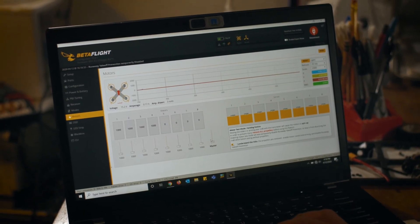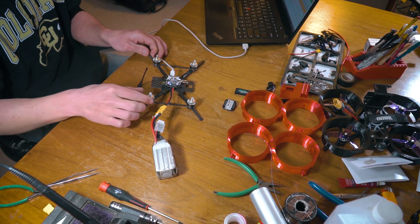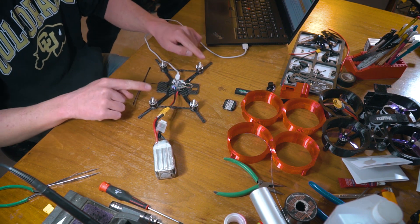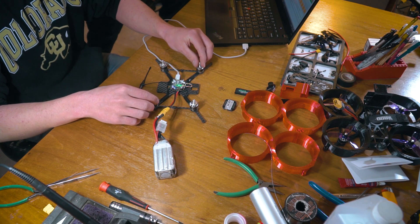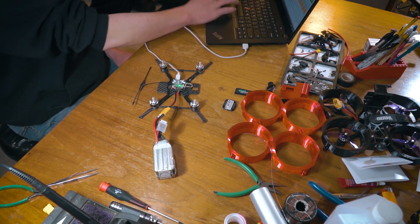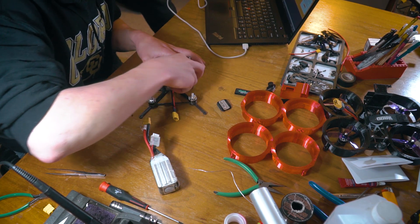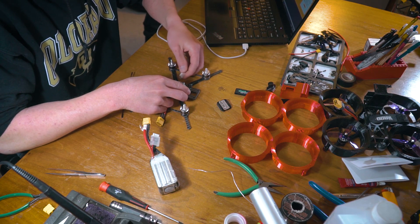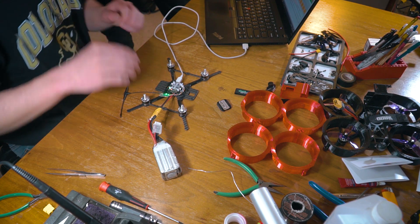We tested our motor direction by touching the master throttle. We can feel that two motors are spinning in the correct direction and two are reversed. So we can go back and re-solder those two, or if your flight controller works with it, you can go into BLHeli and reverse them that way — it's a little bit cleaner. We've re-soldered those, and just to be sure, I'm going to plug this in one last time to double and triple check everything is working correctly.